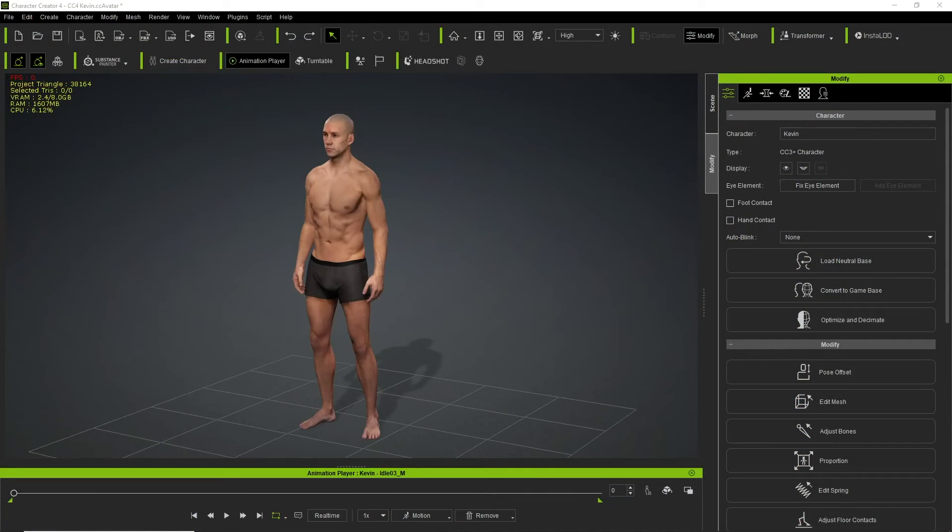The setup will not work on characters coming from different sources, like for example Mixamo, that were just characterized inside of Character Creator, because they will have a different bone hierarchy.